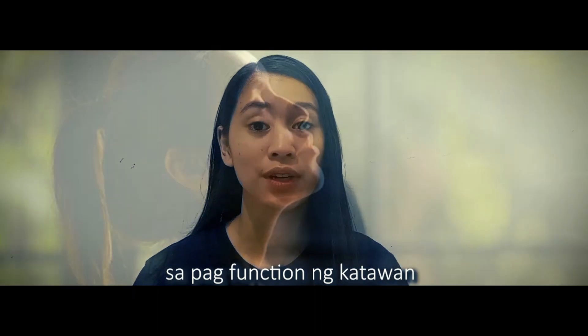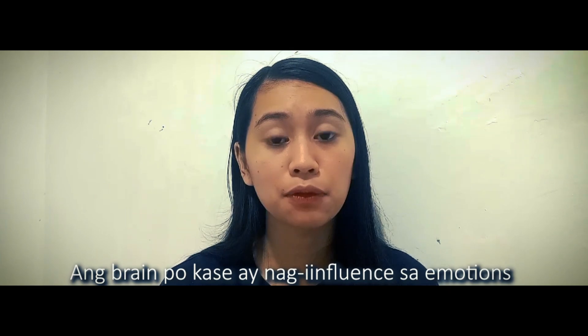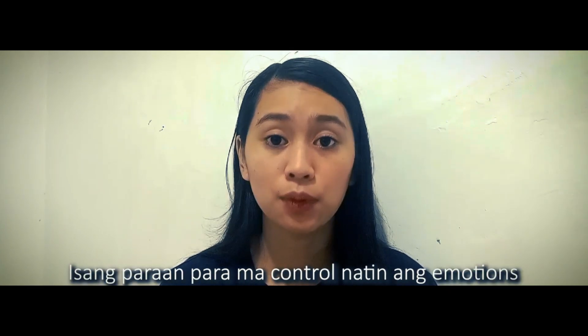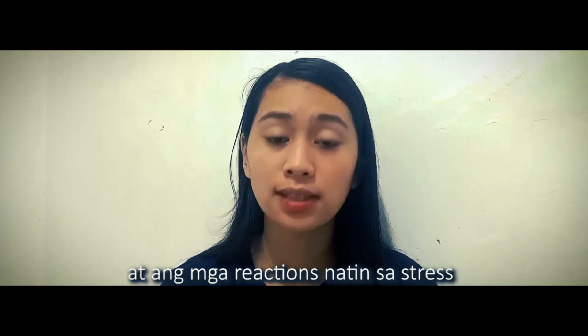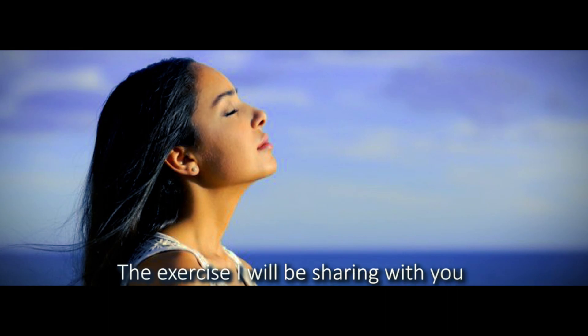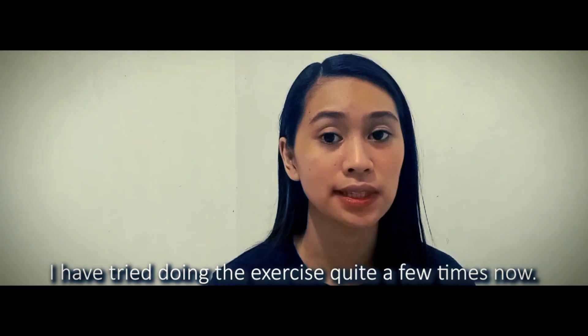Breathing is important for the function of the body and the function of the brain, because it influences emotions like fear and anger. One way to control emotions and reactions to stress is to be aware and to be able to control our body. The exercise I will be sharing with you has proven helpful — I have tried doing the exercise quite a few times now.